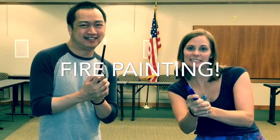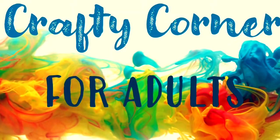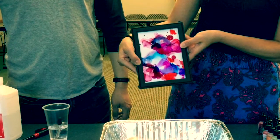Fire painting! Today we're going to demonstrate how you can fire paint.